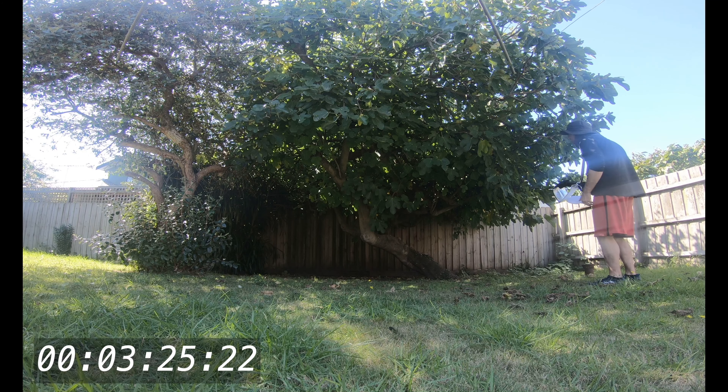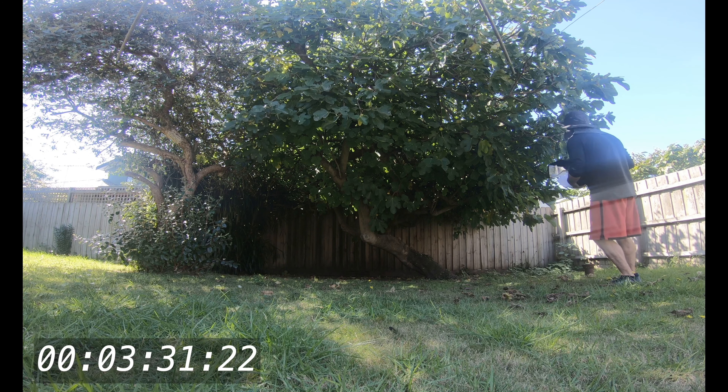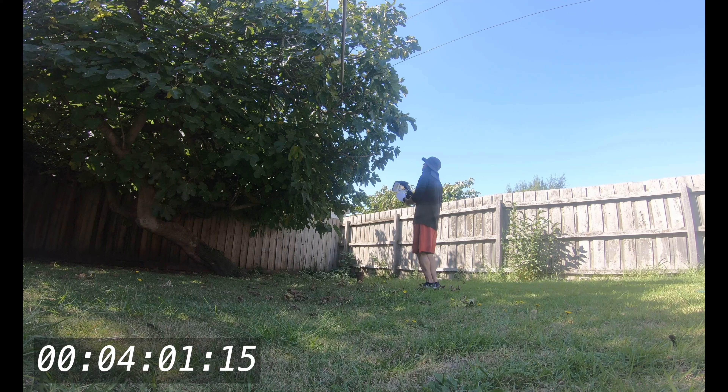There's another fly species here with a different coloration and different pattern — it's black. I can't approach it, I'm too timid. Oh, there's a spider here!